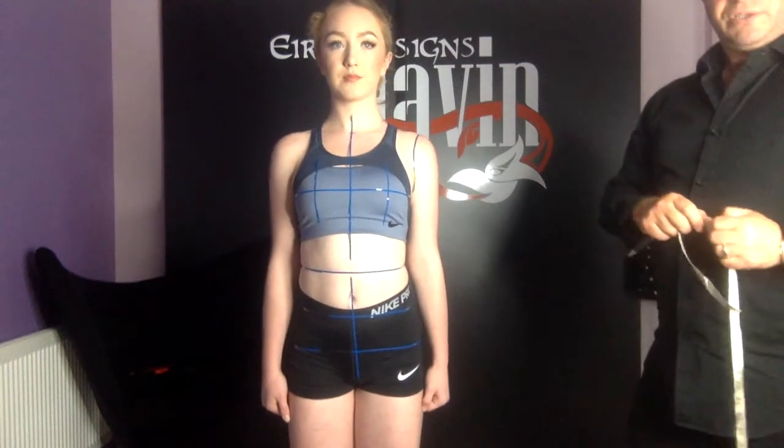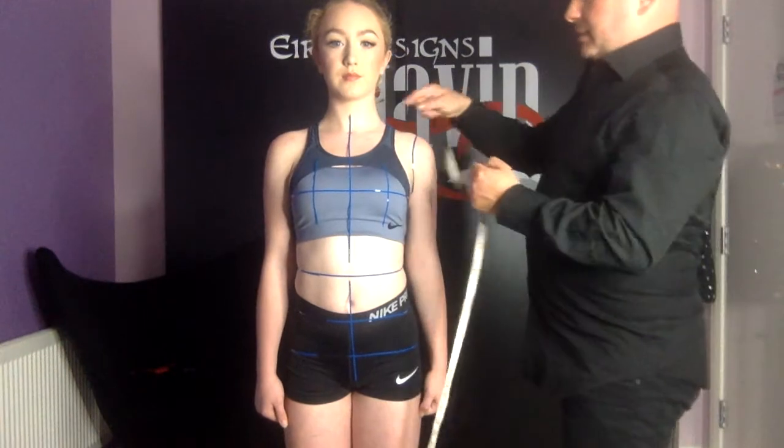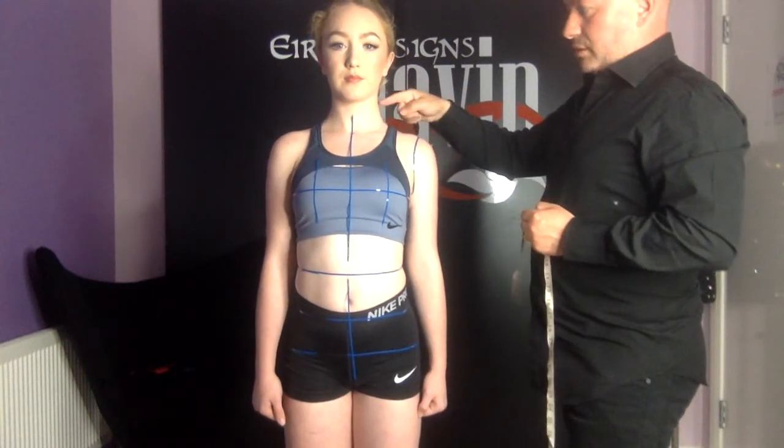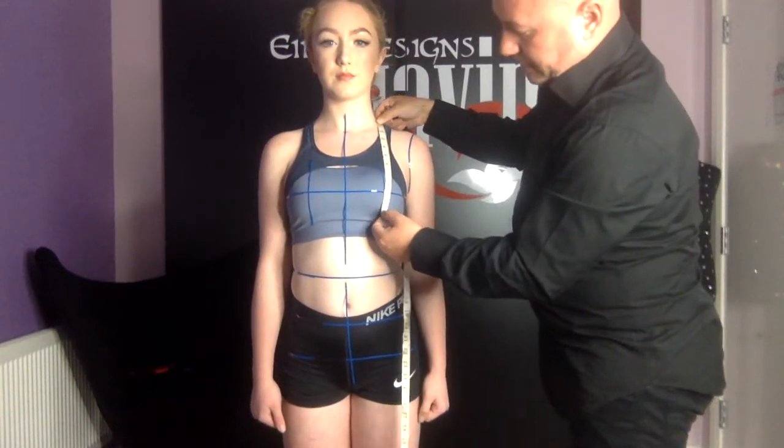Next we're going to measure the side neck point to bust apex. This is the intersection from the line you marked here and the shoulder line of the dress, down to the bust apex.